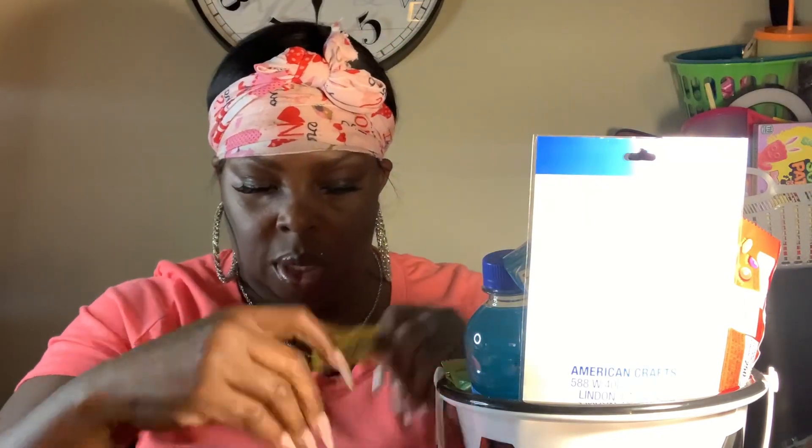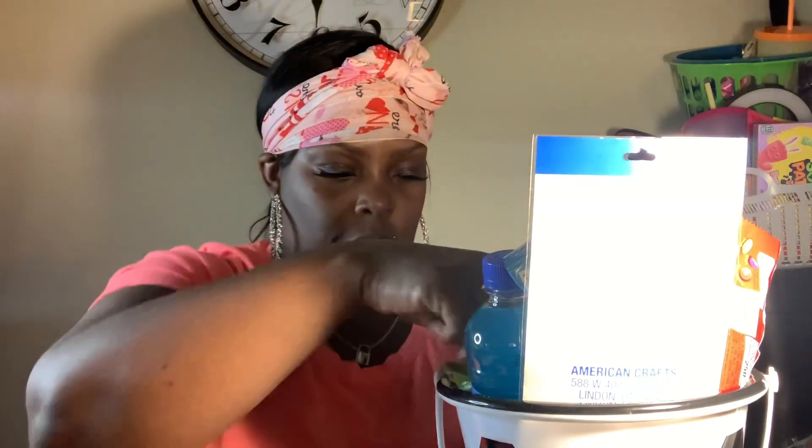Then Starburst, Sweet Tarts, and Lemon Heads. I'll take the ball out to put things in — we have Twix, Three Musketeers, Snickers, and Laffy Taffy. Put everything in there. Also some Nerds candies.